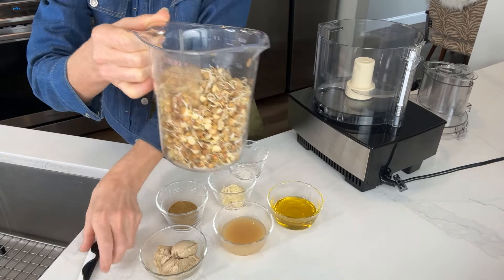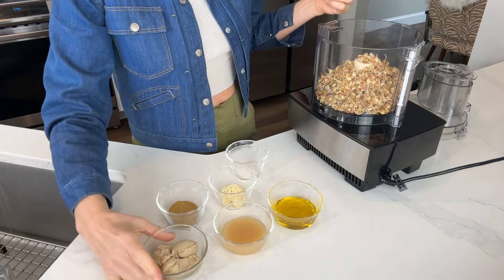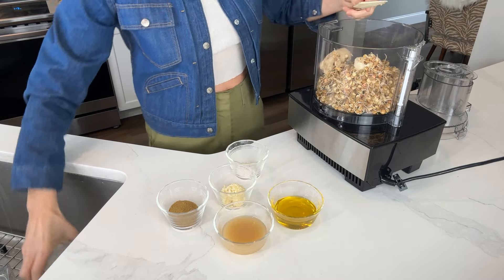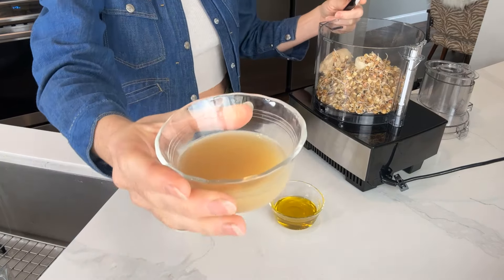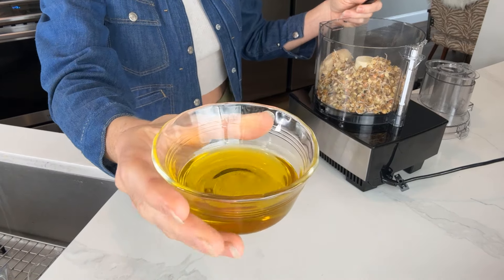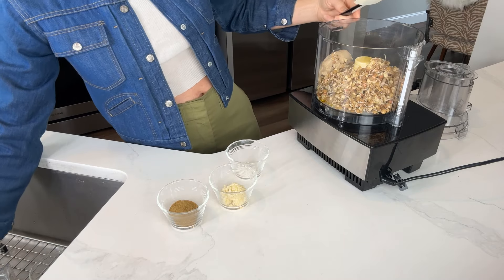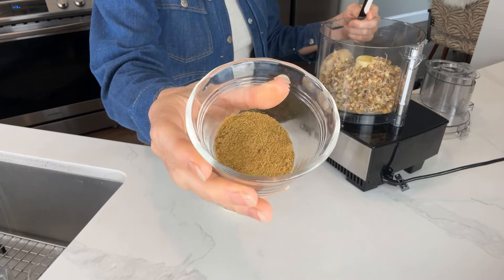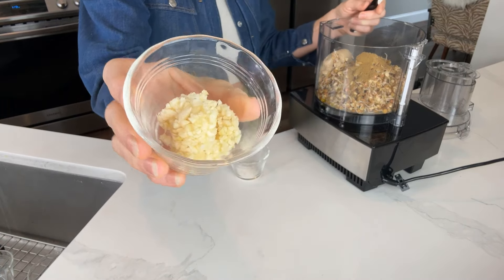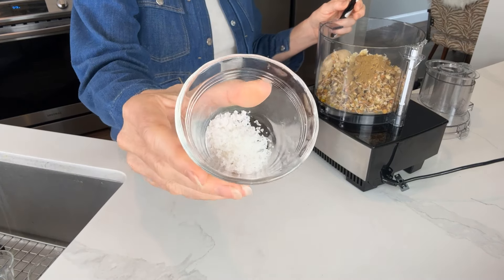We have three cups of the sprouted lentils — putting them into the food processor, then adding 3 tablespoons of tahini, 3 tablespoons of lemon juice, 3 tablespoons of olive oil, 3 tablespoons of cumin, 3 teaspoons of minced garlic, and 1 and a half teaspoons of sea salt.